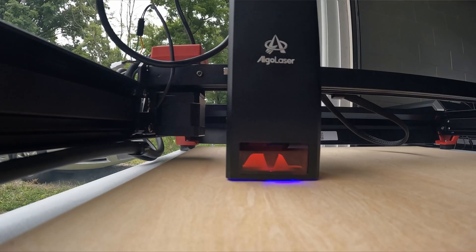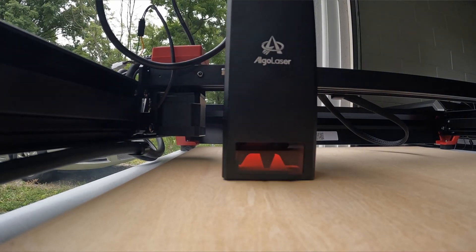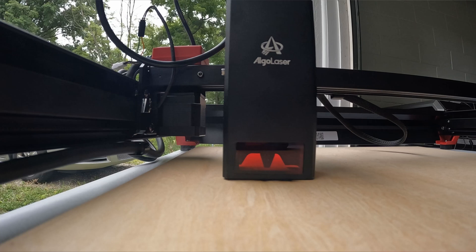It's about 16 screws, something like that, plus four set screws that you have to tighten. Once you do that, this thing was great.